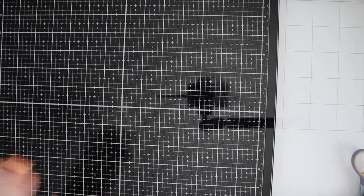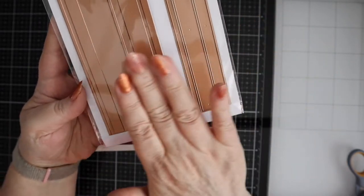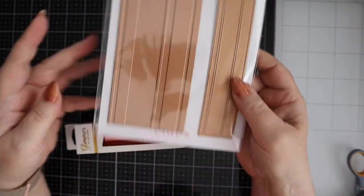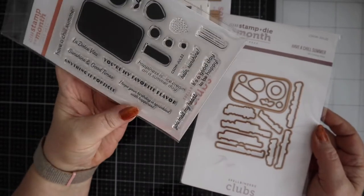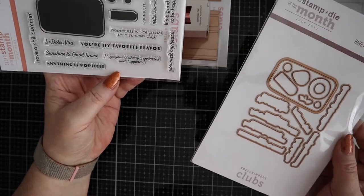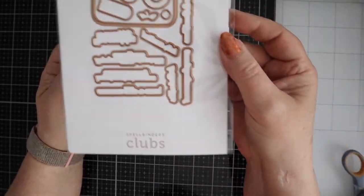For the other items in the total package — the foil color this month is rose gold, which is beautiful. The glimmer plate of the month is called 'Add a Stripe of Color.' You've got your glimmer plate and a cutting die, which will add lovely foiled stripes to your project. The glimmer clear stamp and die of the month is called 'Have a Chill Summer' — it's got a big ice lolly. Sentiments include: 'have a chill summer,' 'sunshine good times,' 'anything is popsicle,' 'hope your birthday is sprinkled with happiness,' 'you're my favorite flavor,' 'happiness is ice cream on a summer day,' 'you melt my heart,' and 'it's a good day to be happy.'